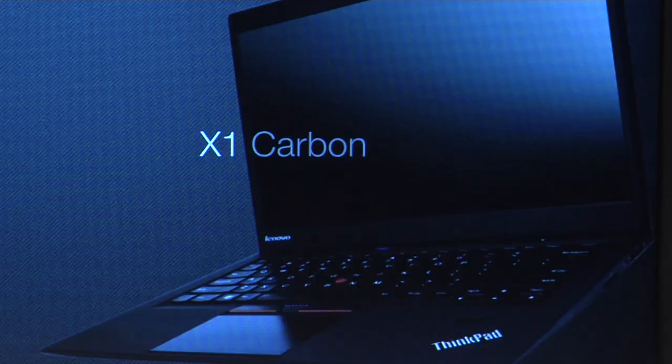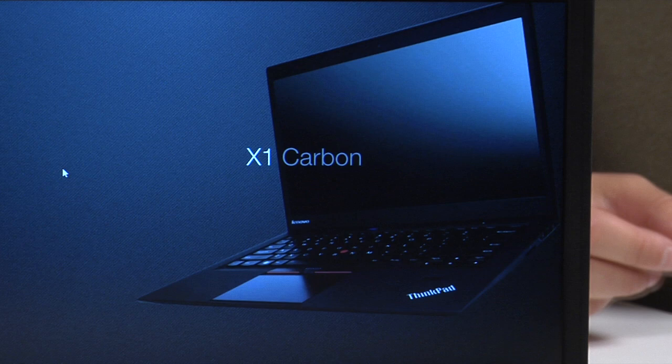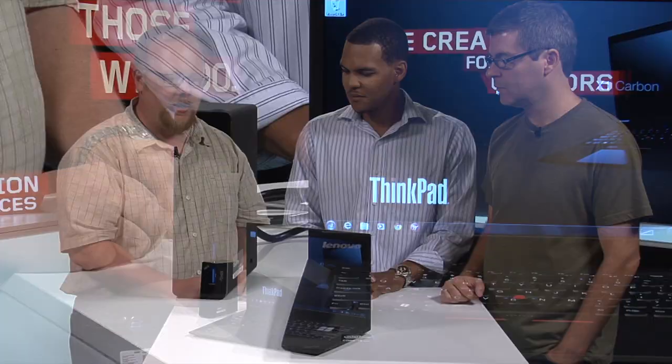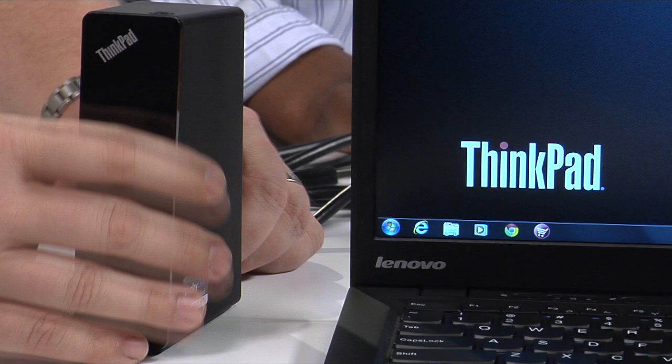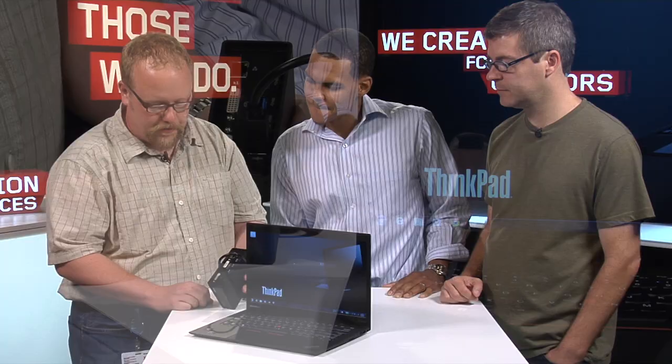We're back after our first boot-up of the X1 Carbon. We wanted to point out the USB 3.0 dock sitting here beside the system. The X1 Carbon has a USB 3.0 port but no classic click-in docking port — it's too thin for that. So we're doing a separate video on the dock. It features two USB 3.0 ports on the front, headphone jack, USB cable connection, three more USB 3.0 ports, ethernet, and two fully independent DVI displays. This is home base — one plug and you've got your monitors, mouse, hard drive, printer — whatever you want.